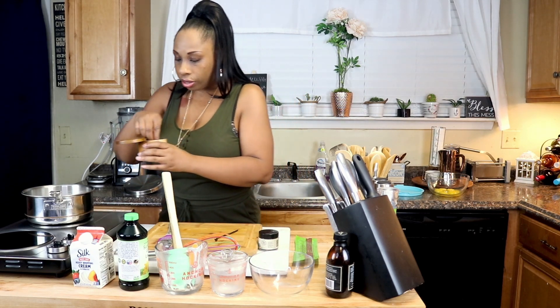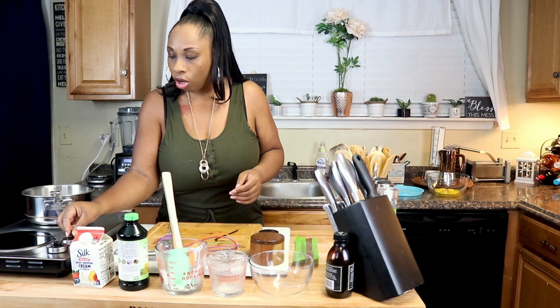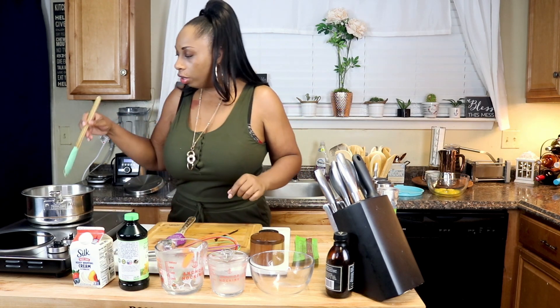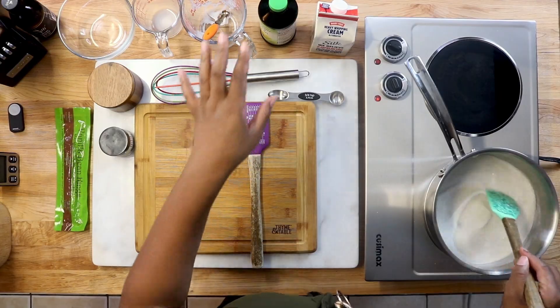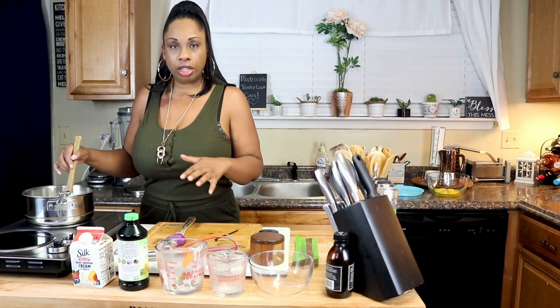The last thing we're going to add is just a pinch of salt, because salt brings out the sweetness no matter if you're baking or whatever. I'm going to go ahead and turn the burner on to medium. We just want to let this heat and get warm — we're not trying to get it to a boil, just warm. Mix all the ingredients together; the lecithin will break down later in the process as we cook it a second time.